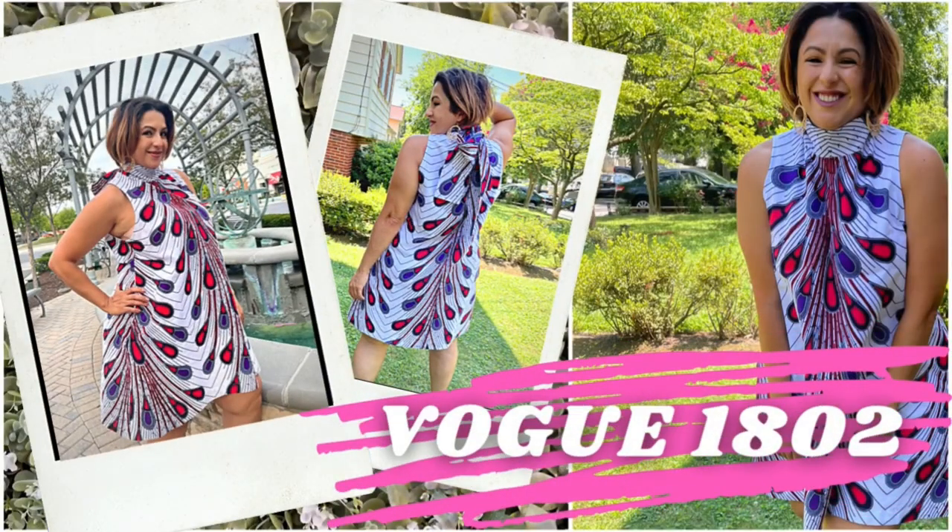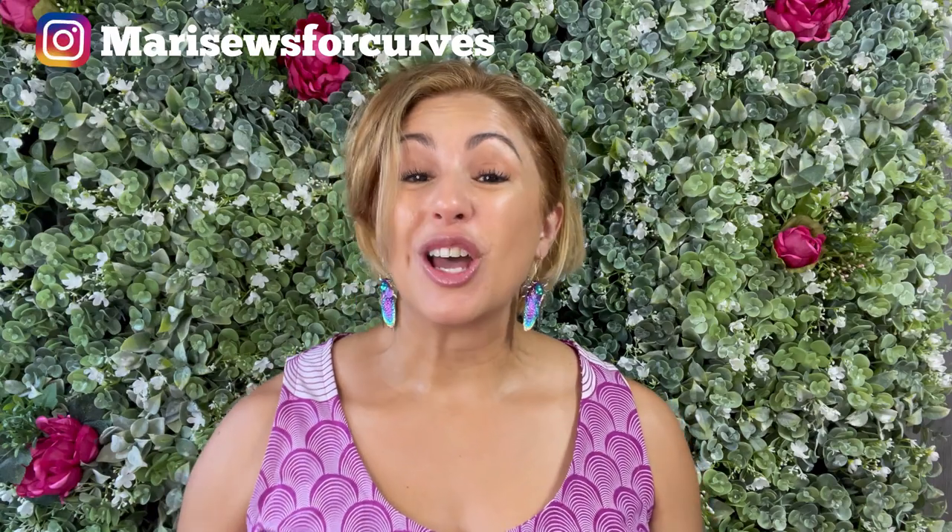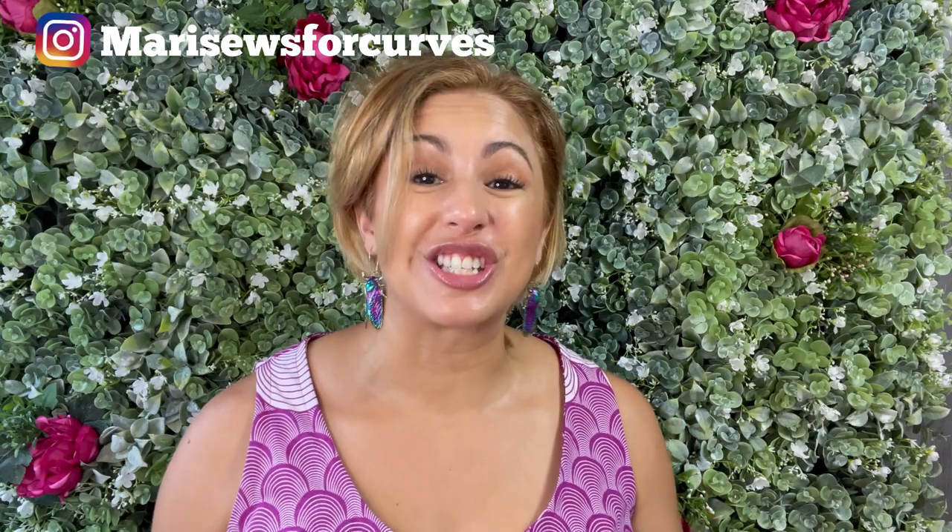If you've been looking for that dress that's going to get you noticed but isn't super complicated to make, let me tell you all about Vogue 1802. I'm Madi with Madi Sews and thanks for hanging with me. Over here on this channel I like to share the things that I've made, mostly for my curvy body, but every now and then you'll catch me sewing for other people.